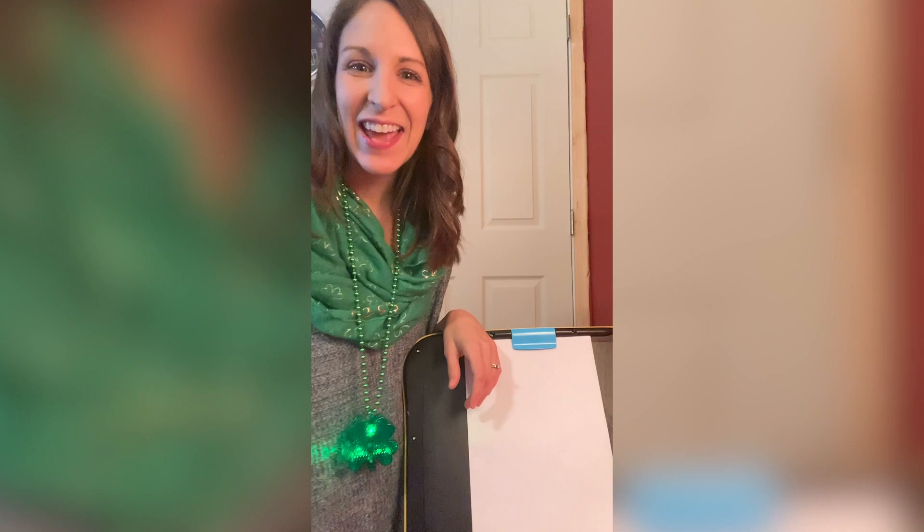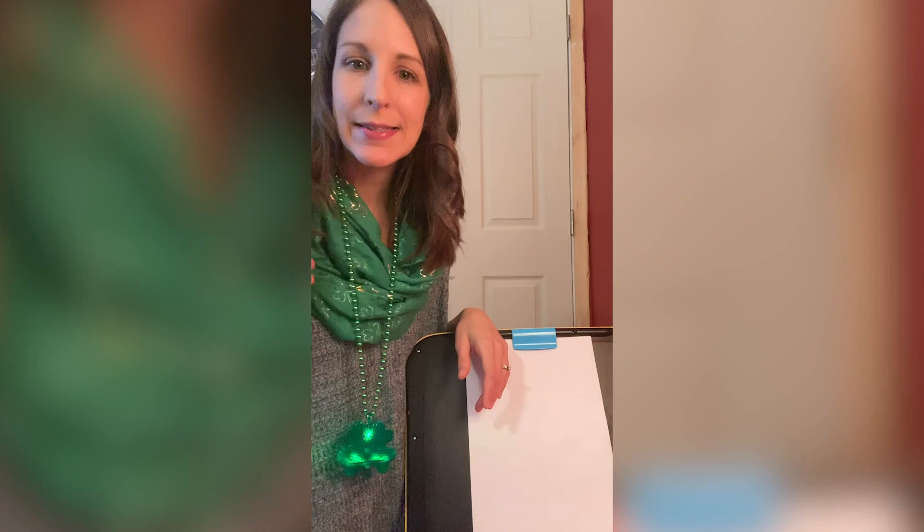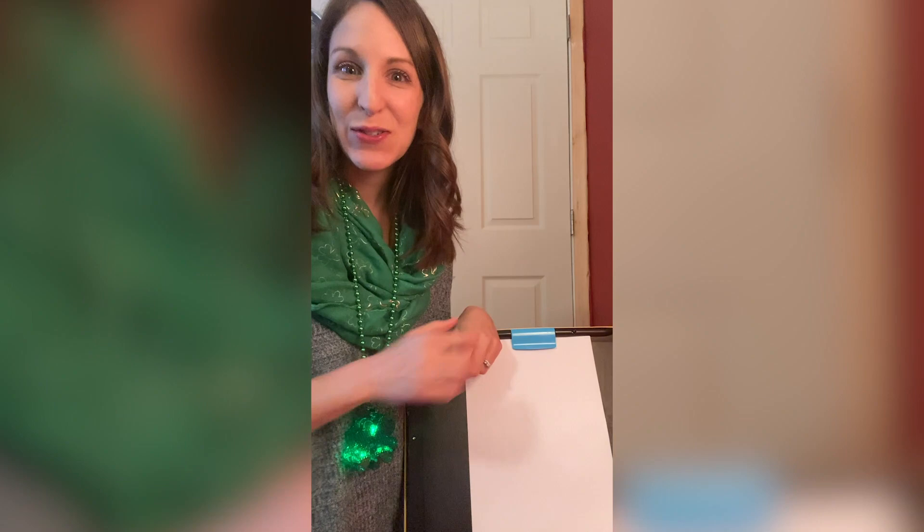Hi boys and girls! I hope you're having an awesome Tuesday and a good St. Patrick's Day so far. I got this cool clover necklace from the leprechaun. He gave it to me so I thought I'd wear it today in some green. If you're wearing green today too, let me know. But today I wanted to jump on to do something fun together — I thought we could draw some leprechaun pictures.